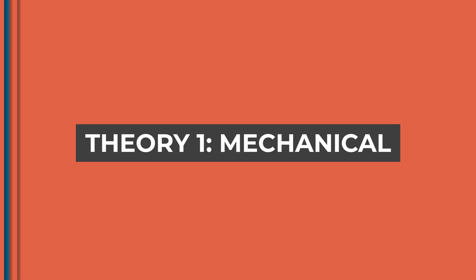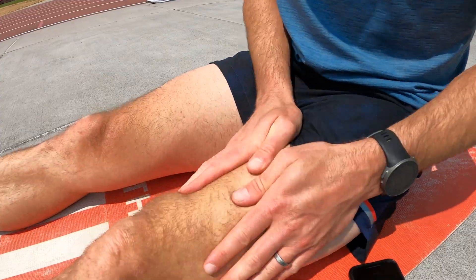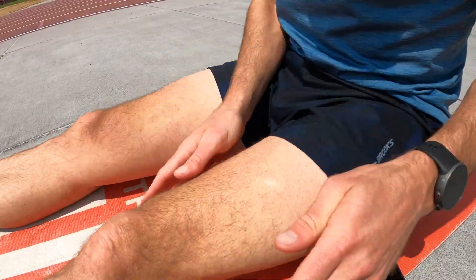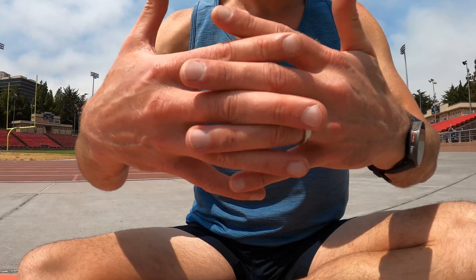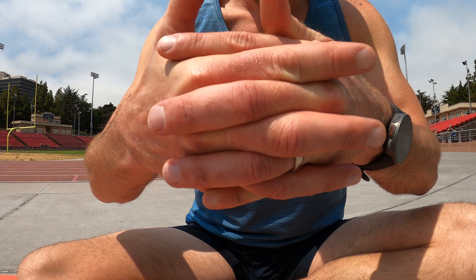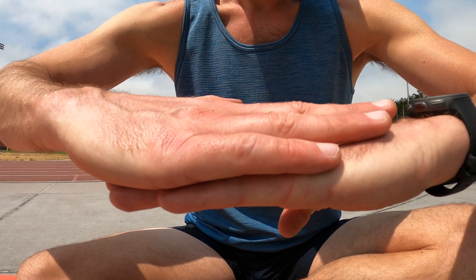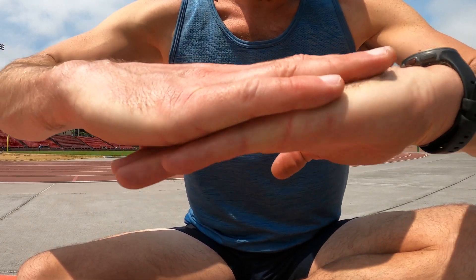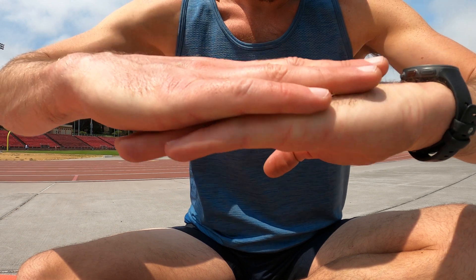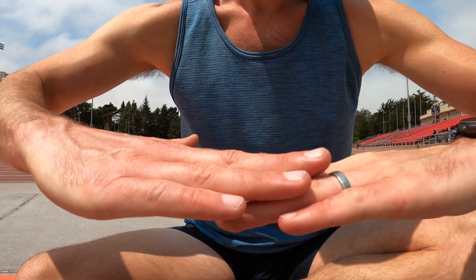The first theory is mechanical — we're talking about the joints, tendons, and muscles of the body. When we train hard, we create micro tears in the muscle fibers and they end up stiff as a result, which then increases tendon and joint stiffness too. Self-myofascial release reduces tissue adhesion, improving the sliding surfaces between your skin, fascia, and other tissue layers, and restoring greater joint range of motion.